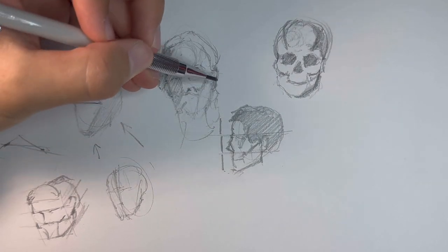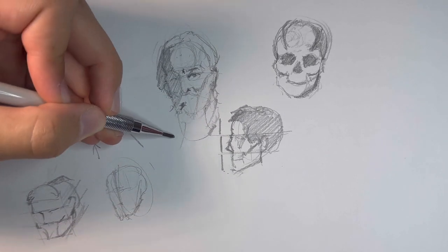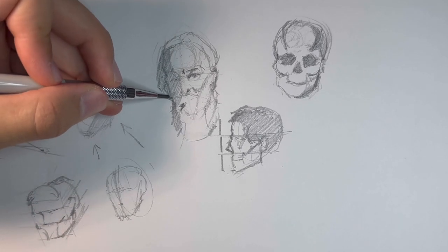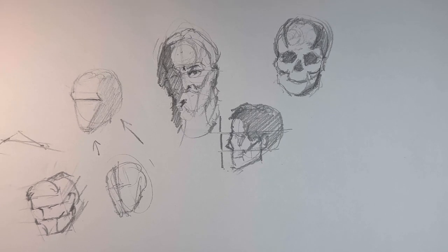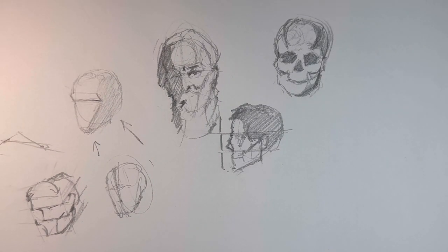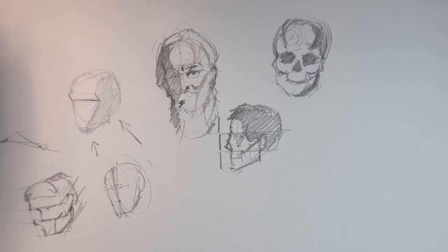Once you get to know a lot of these anatomical facts, it helps you achieve a likeness a lot faster. You can get in all the average proportions, fix your anatomy mistakes — which is really where a lot of likeness mistakes are — and then focus on what actually makes a specific person look the way they do, rather than just what makes a human look human. Learning this stuff is very, very useful.